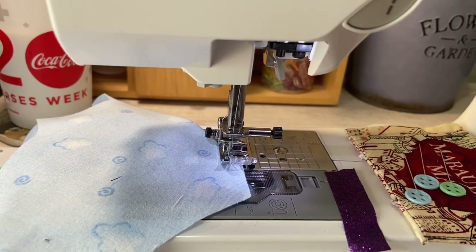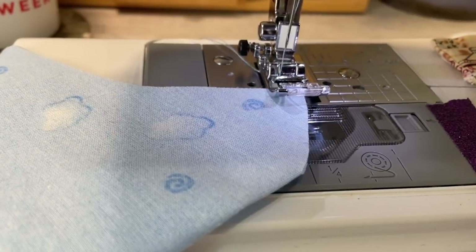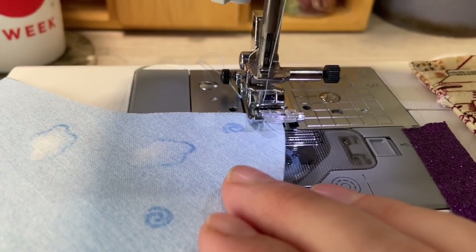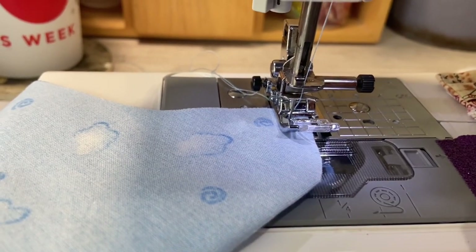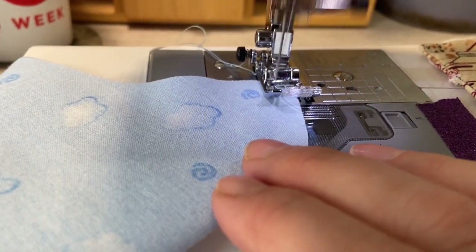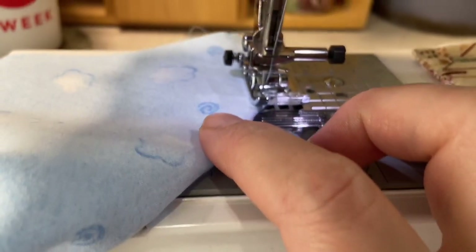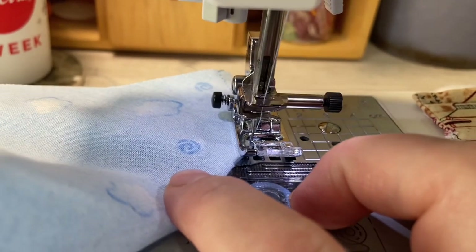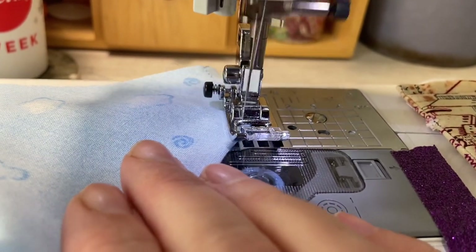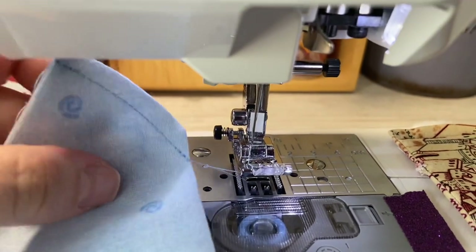We'll go ahead and start with the needle in and sew that short little seam. Here's my first seam. Now I'm about to do the seam at the top of the nose, basically the same way. I'll put the needle down, sew a couple in, and do some back stitches. I'm just following the curve, coming to the end — sorry, got that out of focus. And there's my seam at the top.